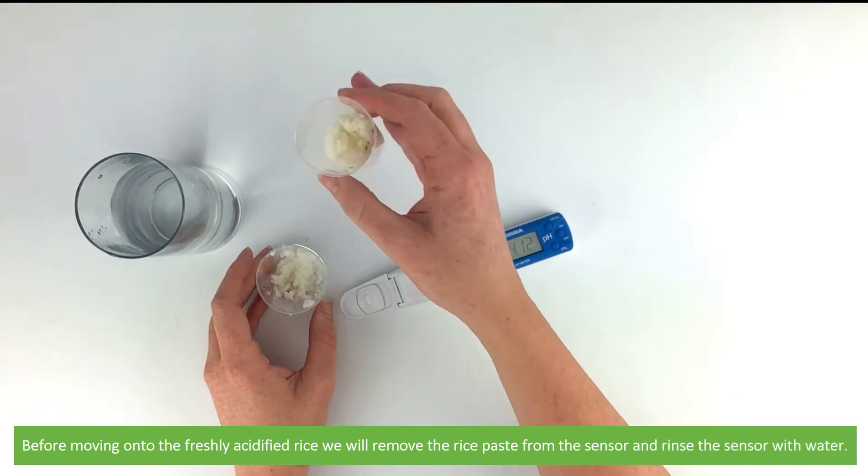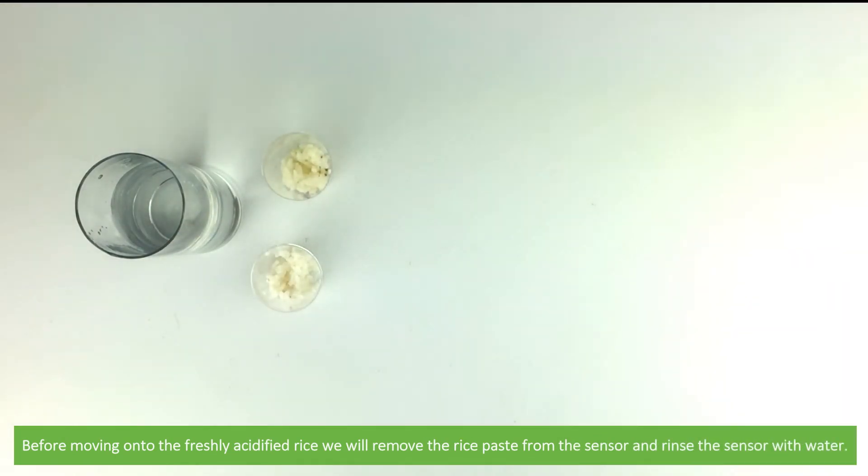Before moving on to the freshly acidified rice, we will remove the rice paste from the sensor and rinse with water.